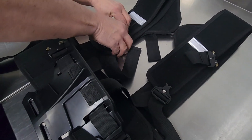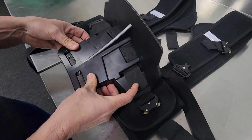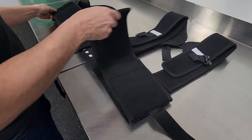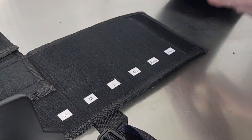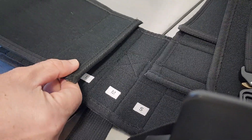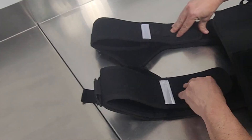First, unlatch all four metal buckles that secure the shelf and set aside. Then open the lumbar belt, revealing six available sizing options from small to 3XL. And repeat this step for the shoulder straps.